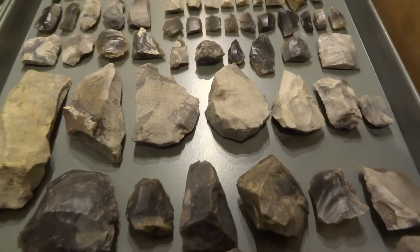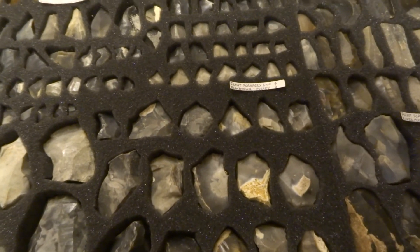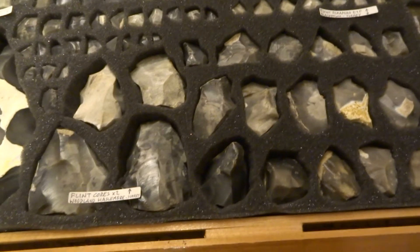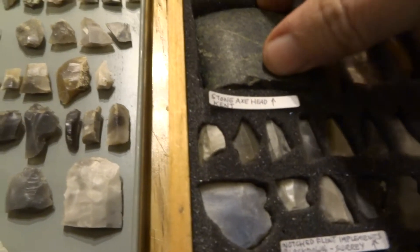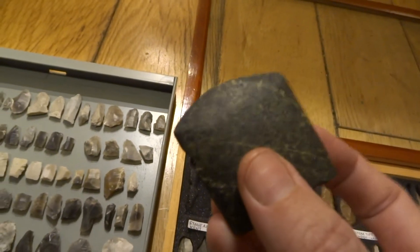There's another drawer here which has got a lot more from the same location. There are various locations represented, but most are from the same place as the other drawers. We've also got this one which I actually bought — it's from Kent.